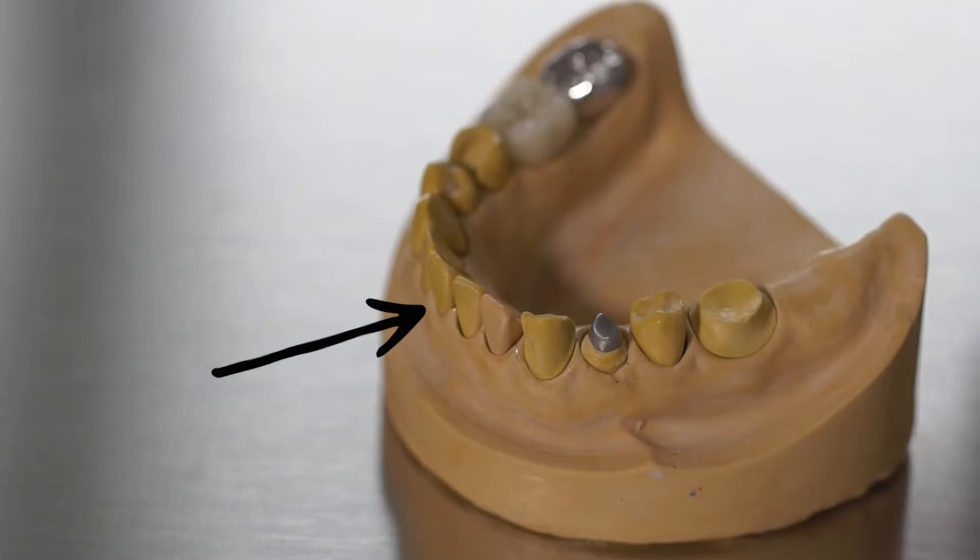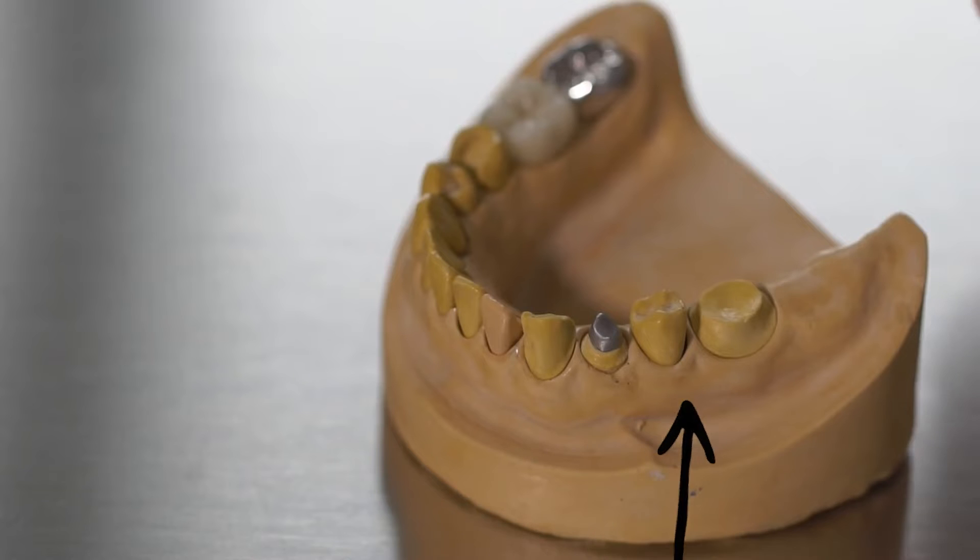There was a bit of a learning curve for me. Our teeth — the spaces between them — go in an arch, so when using the flosser you have to follow that arch. You start going straight toward the back, then as you move forward you twist the handle, and once you get to the middle you switch sides and keep going. Same on the bottom.